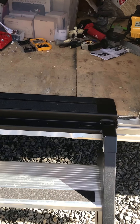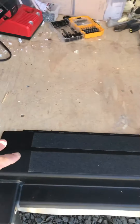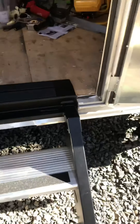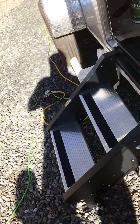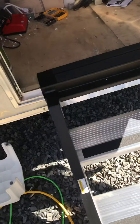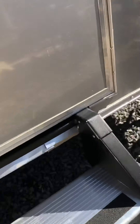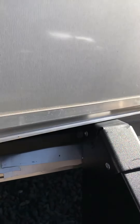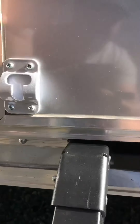It seemed to me like we would have laid the subfloor first and then put this on, but this is as deep as it can possibly go right now. It's all the way just on the plywood — the subfloor. Now watch what happens when we close this door. It just barely — and when I say barely, I mean it would just split a frog's hair — just barely goes on there and closes.